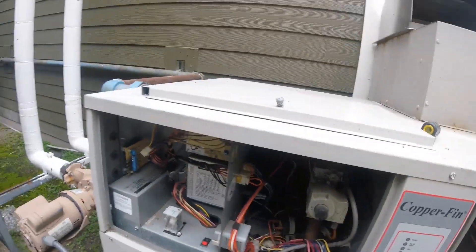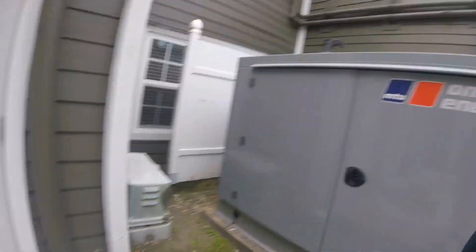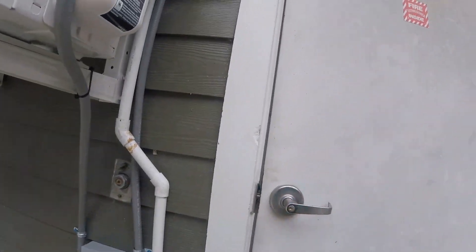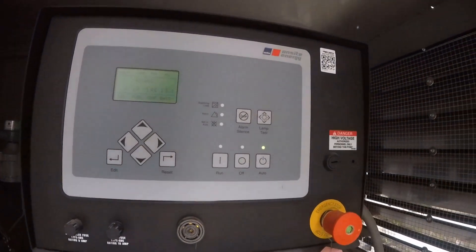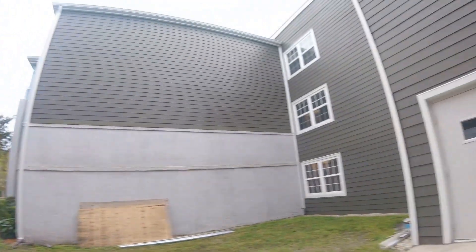Alright, so I'm gonna double confirm first that we do have gas. The way I'm gonna do that is fire up this generator. The generator has an alarm on it when it doesn't have gas going to it. I think these controls are locked out — that way somebody can't just open that door and just press run like I just did.